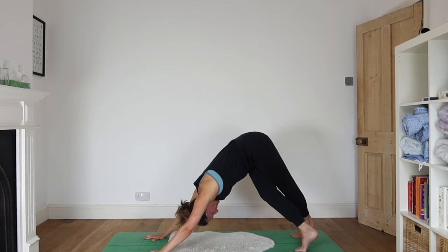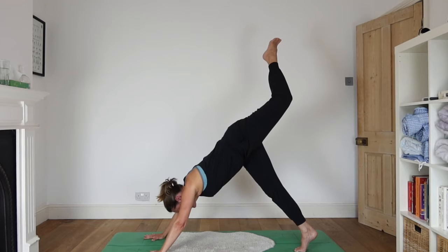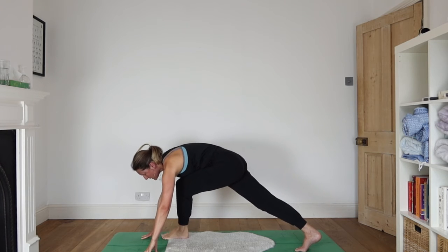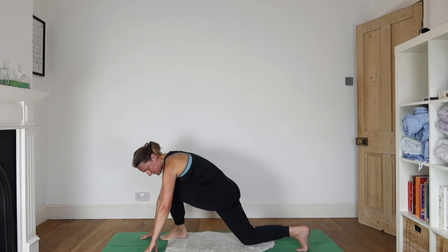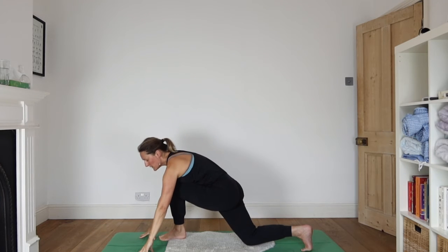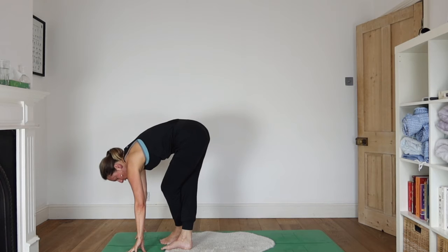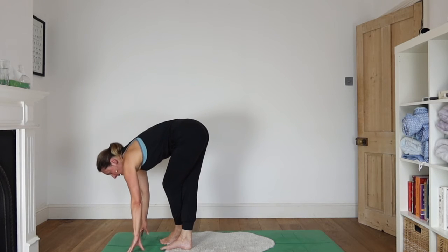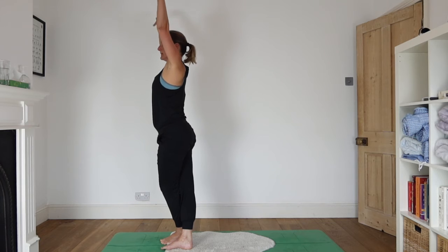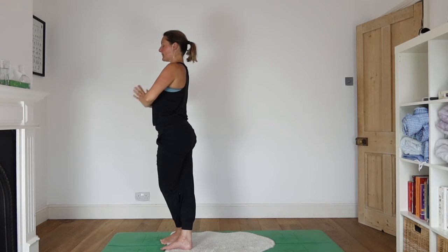Take some deep breaths. The right foot stays grounded, the left leg comes up behind you as you inhale. As you exhale, the knee comes in to meet your chest, then bring your left foot in front of your right hand. Drop the back knee. Inhale as you reach your arms up. Exhale as your hands come to the floor. Straighten the back leg, bring the foot forwards so the feet come together — whatever variation you can do with that. Half lift as you inhale, and exhale as you fold. Inhale as you come all the way up. Exhale, bring your hands to your heart.